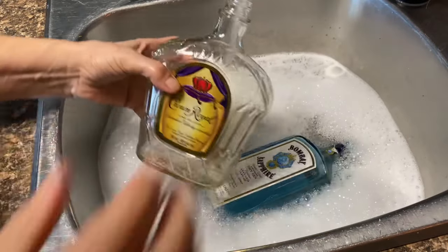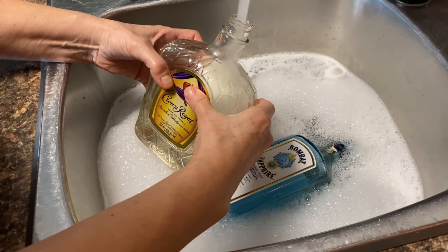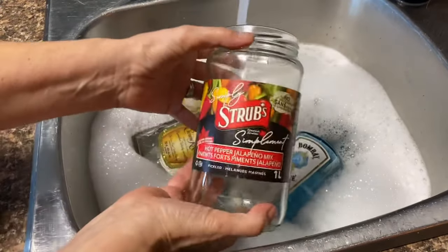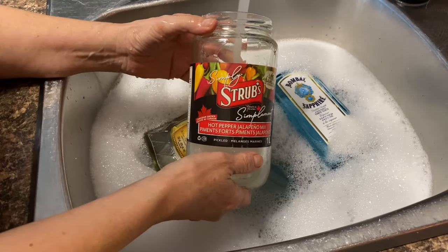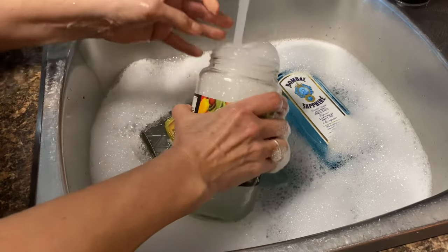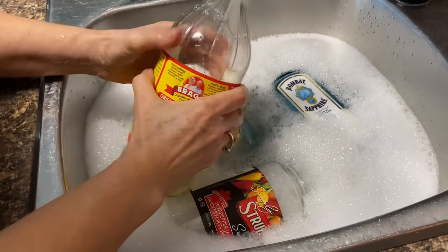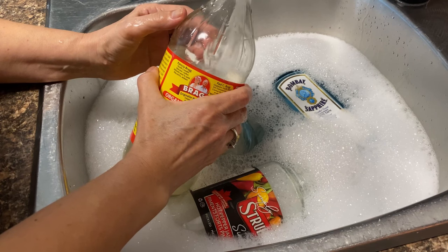It looks like because of COVID and everything being closed, we might be enjoying a few more drinks than we usually do — but it sure provides some pretty bottles to craft with! I love using my glass jars for all kinds of projects. I like to paint them with my homemade chalk paint, decoupage on them, do a medium transfer with Mod Podge, or just keep and propagate my plants in them.